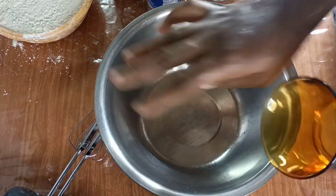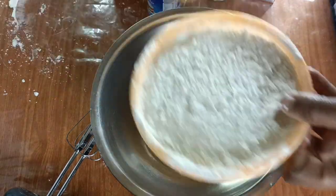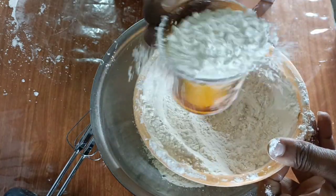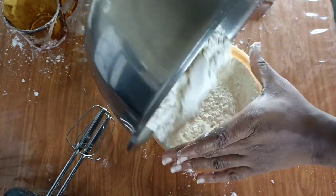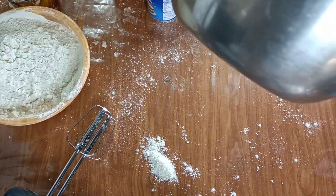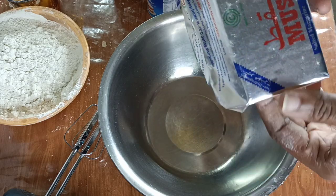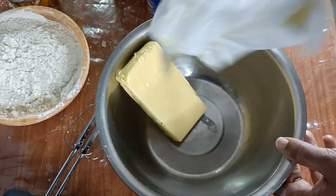Let's start! I have my bowl here and I'll be using this as a cup. I don't even know how many cups I need — let's say two cups of flour. Wait, actually flour is not the first thing. Butter and sugar come first — I'm so sorry! This butter is 200 grams. I think I'll need all of it because cake needs a lot of butter.